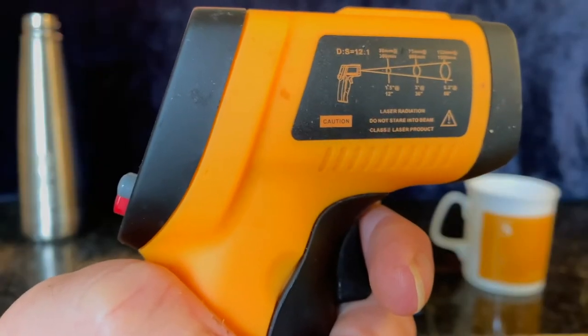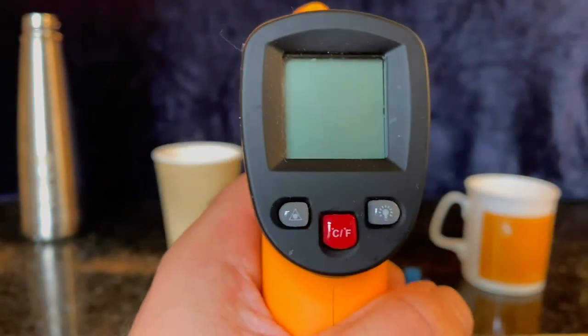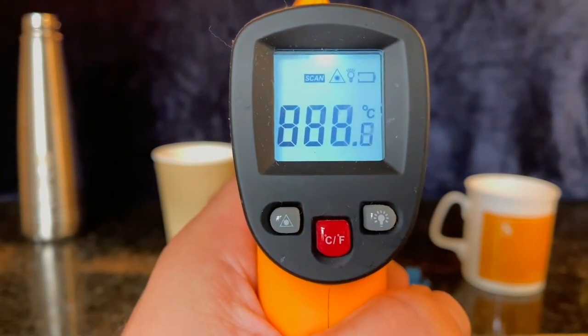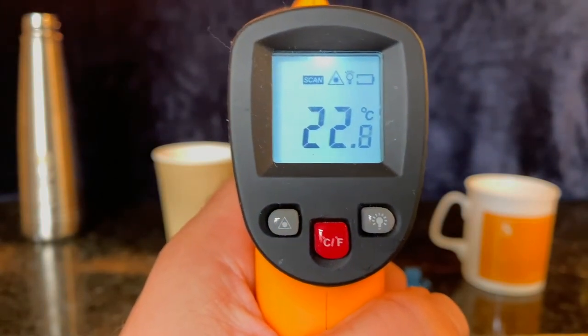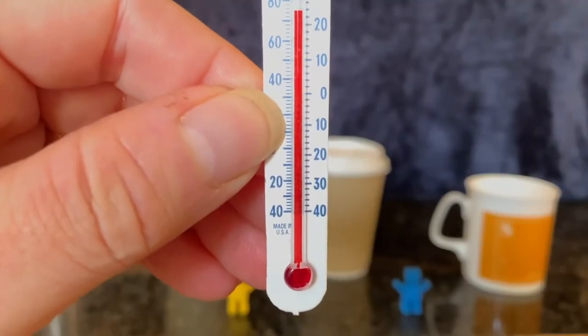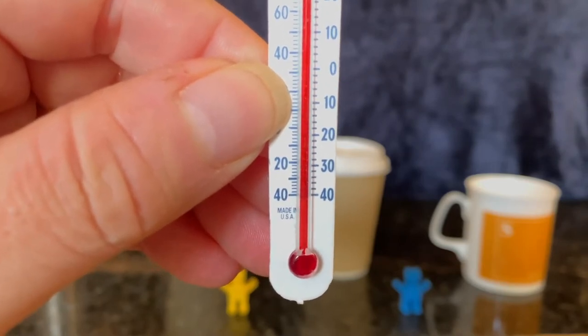We love this thermometer. It's great because it doesn't touch what it's measuring. A type of camera senses how much infrared radiation glows from the object and converts that to a temperature reading. We could use a liquid-in-glass type thermometer, but it would need extra special care handling the glass, plus it would take time to take the readings.